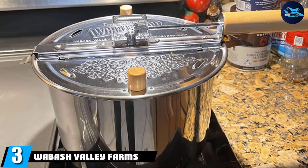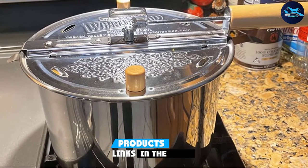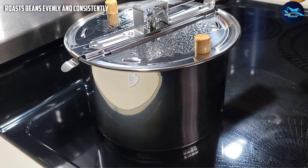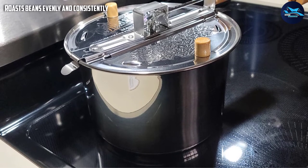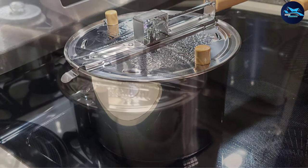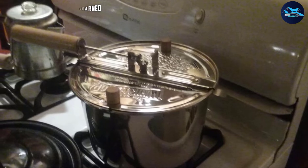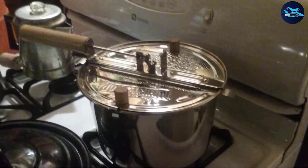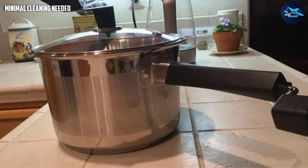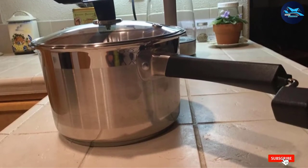At number three is the Wabash Valley Farms stainless steel stovetop popper. Many popcorn makers can be used to roast coffee beans, making them a wonderful low-budget alternative. This popper won't offer temperature control or smoke suppression, so use it outdoors or with an open window and fan. Stir the beans constantly for even roasting, listen for popping sounds to gauge roasting stages, and open the lid near the end to judge roasting color. It roasts about one cup of beans per batch.